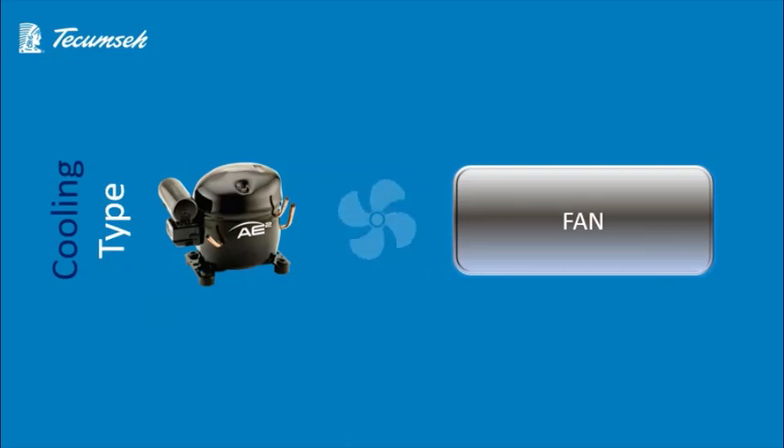Now we'll know about the cooling type used in this compressor. The cooling type used in this compressor is fan cooling type.